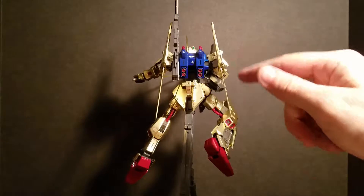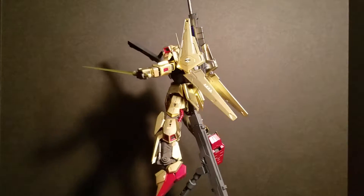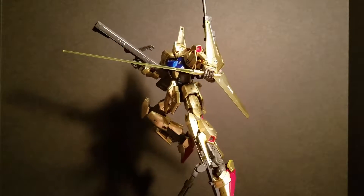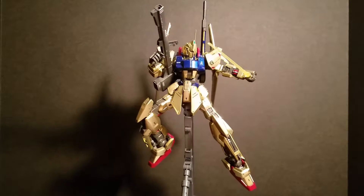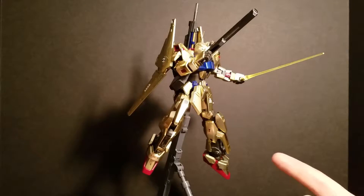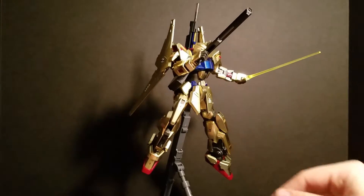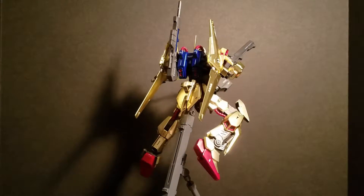The paint I used was Tester's One Coat Lacquer Star Spangled Blue. It's got a little bit of a metallic finish to it, it's not too dark, it's not too light, and it goes really well with the rest of his gold. I used that on his backpack, a little bit on his torso, and there's a small spot on his beam rifle up here. As far as articulation goes for this kit, being a master grade, it has all your standard articulation — his head can move the full 360.